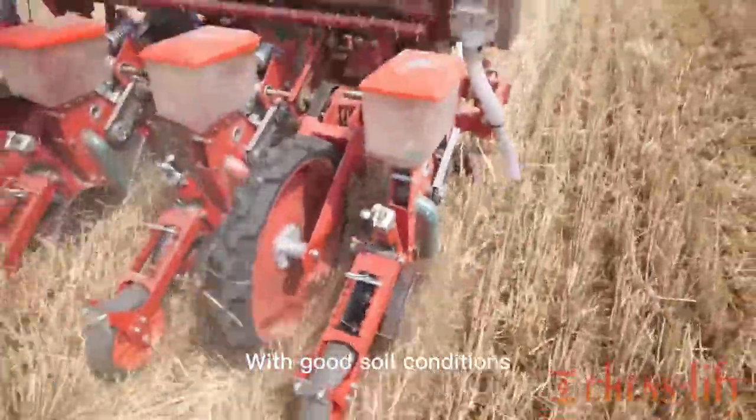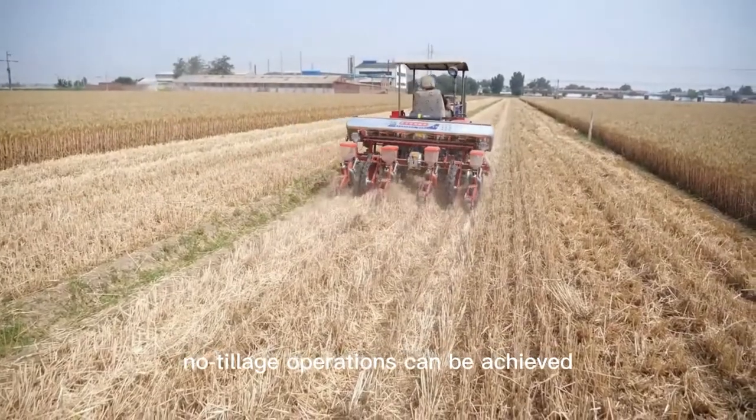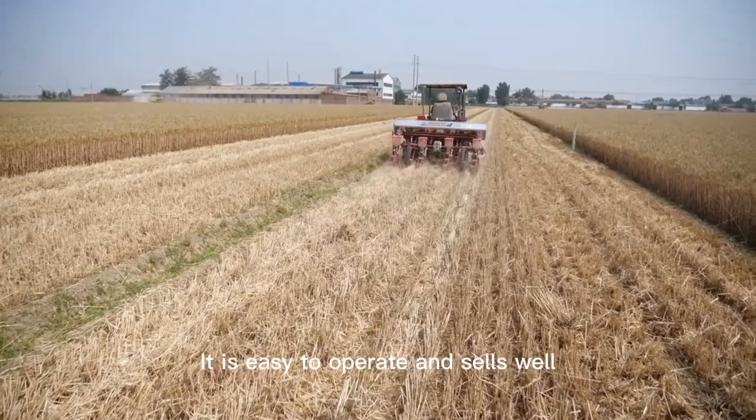With good soil conditions, no-tillage operations can be achieved. It is easy to operate and sells well.